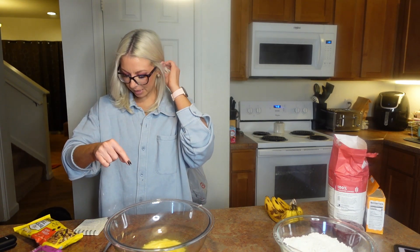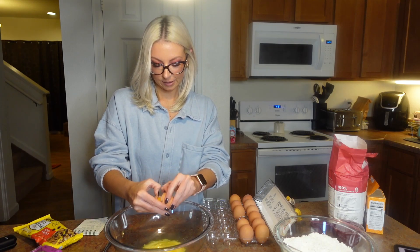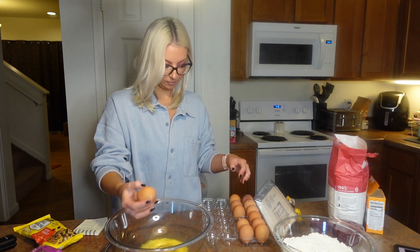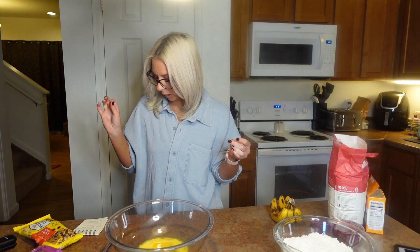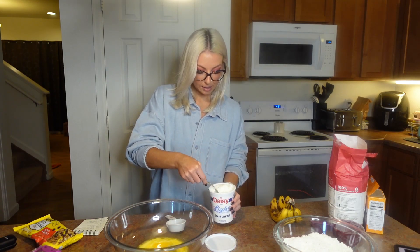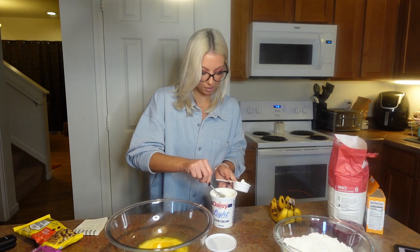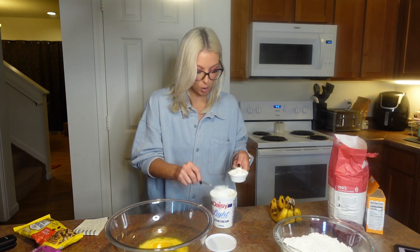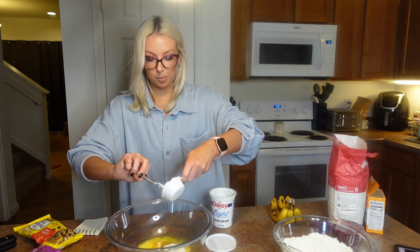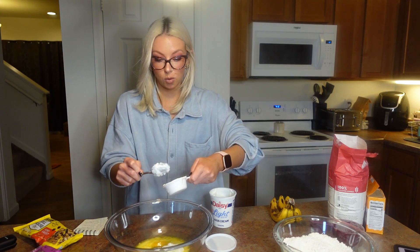We've got the melted butter. Now we need a large egg — one large egg — and then we need the yolk from another egg. So we have the large egg plus an extra egg yolk. Next we're going to put in one-fourth cup of sour cream — trust me. You can use light sour cream if you want, but honestly, when it comes to banana bread, are we really worried about the calories? No. So in goes the quarter cup of sour cream.